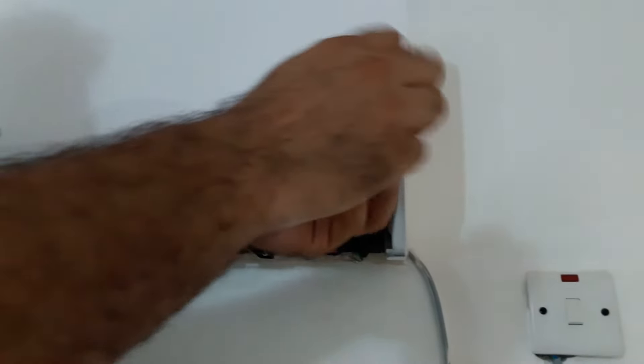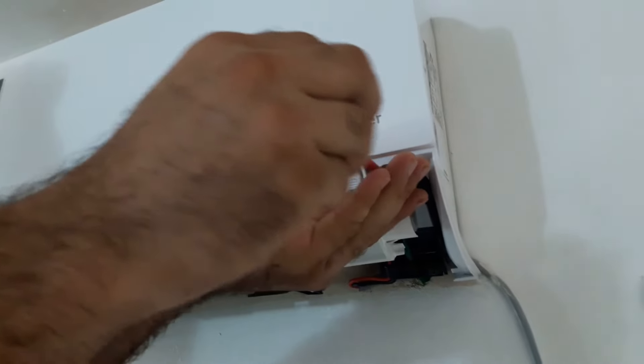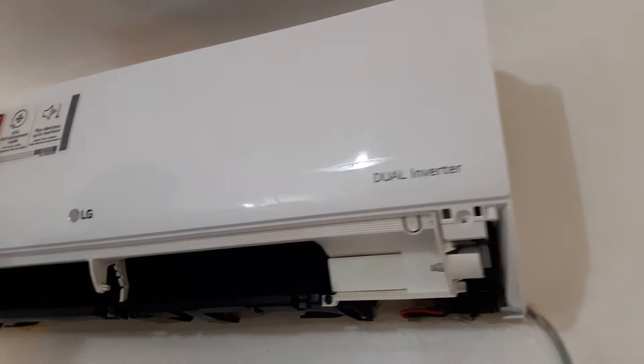There are two screws securing the front panel — we need to unscrew them. There are little arrow signs that show us the location of the grabbers which hold the front panel. We're going to pull the panel carefully just by hand. We are not going to use anything else because it's going to break the panel.